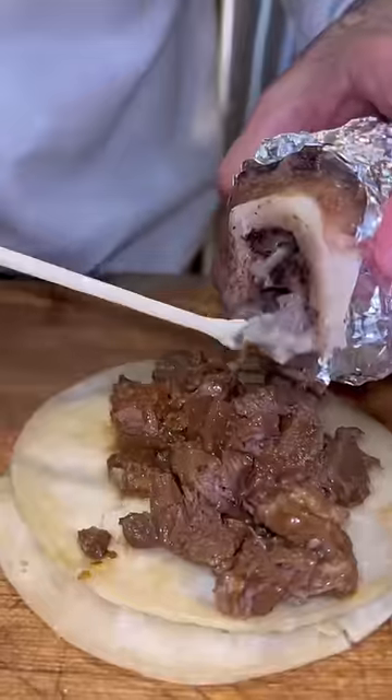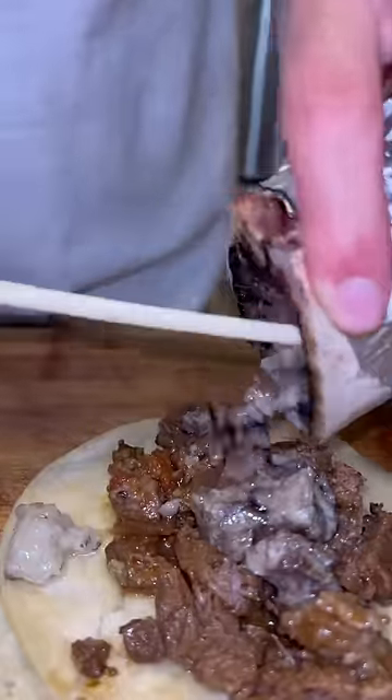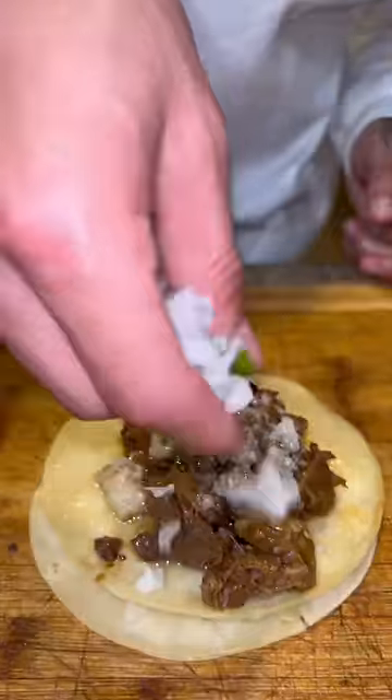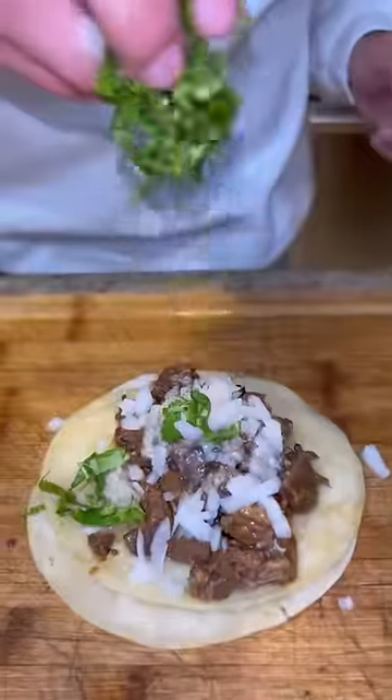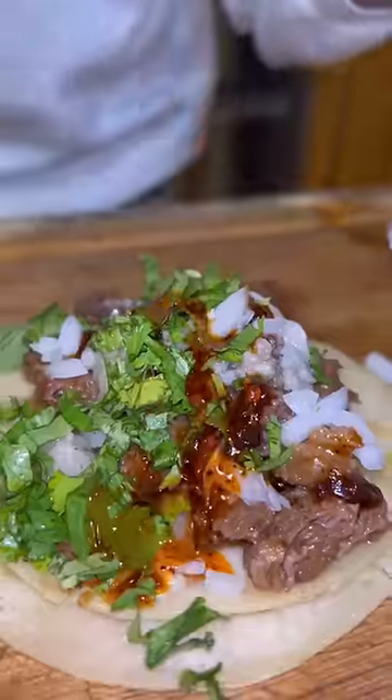Grab the taco, fill it with some carne, and then empty out about three or four of these bone marrows into the taco. Drop down some cebolla, cilantro, and then I grab some salsa matcha on top — you know I put it on everything.